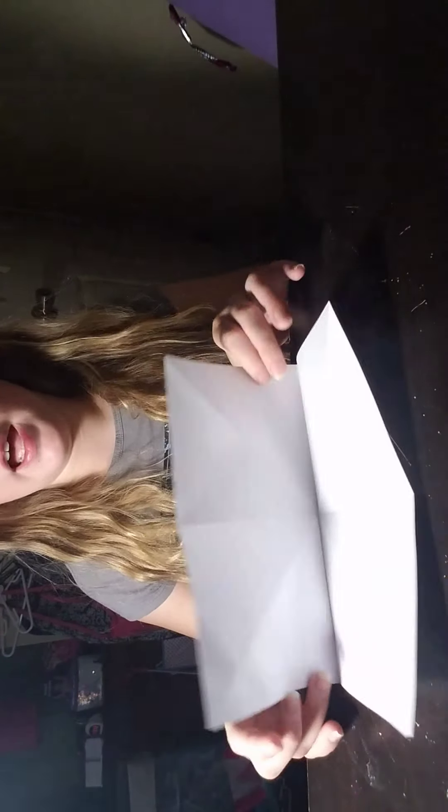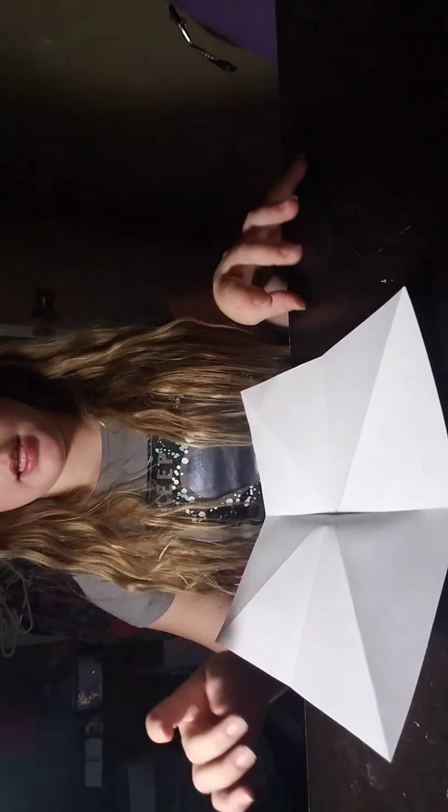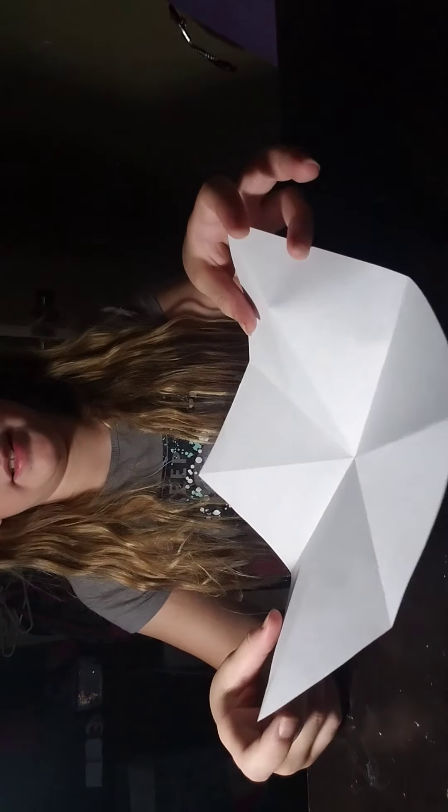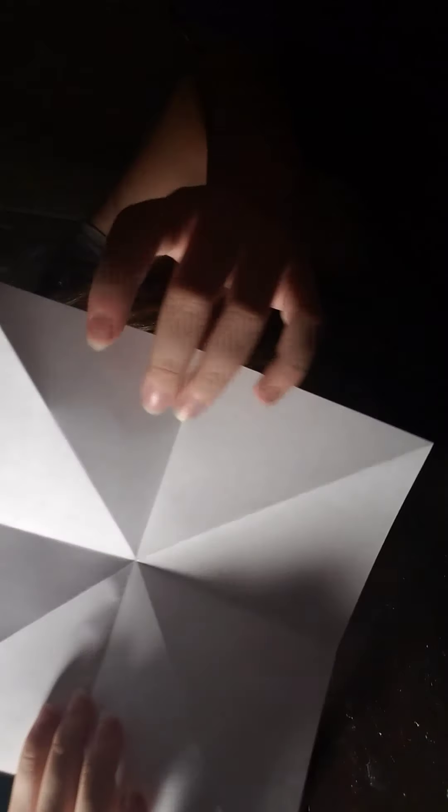I know you guys can see all my folds. Next step is to just leave it like this — I don't know why I said to flip it over. But as you can tell, you see in here there's a diamond in each and every single one. You have to turn it to find the diamond. Do you see that?